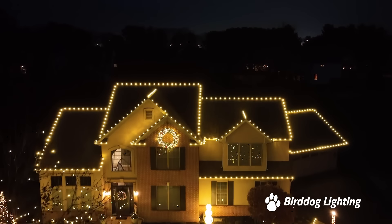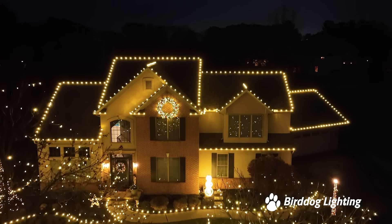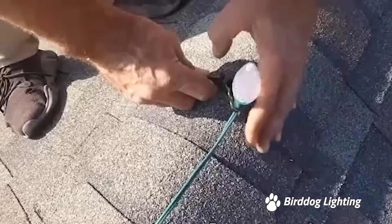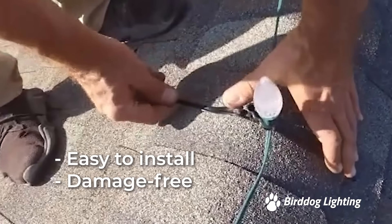Hi, I'm Chris from Bird Dog Lighting. In this video I'm going to show you a quick and easy way to install lighting along your roof line. These are rooftop ridge clips and they're used by professionals to get that clean consistent look. They're easy to install and won't damage your roof.